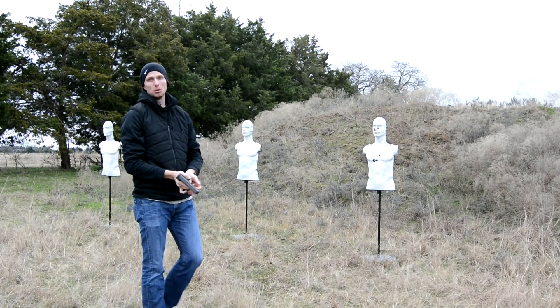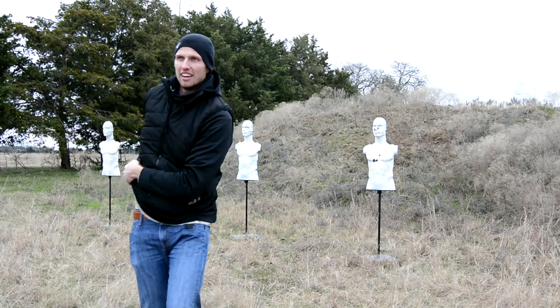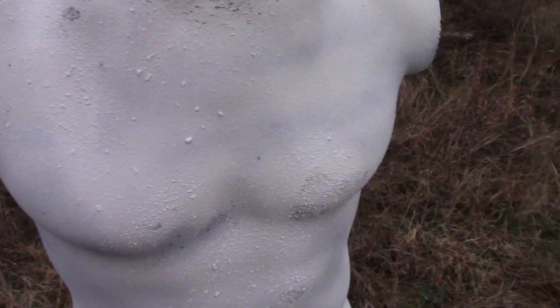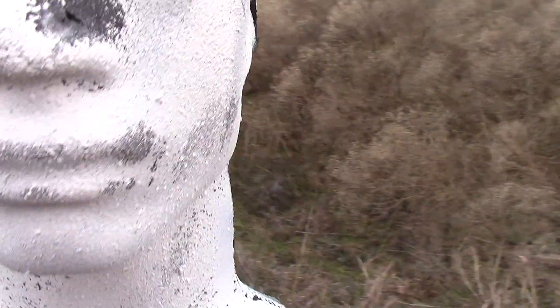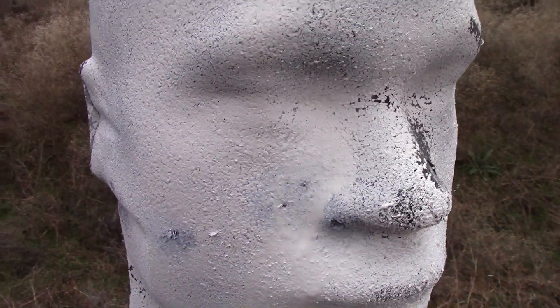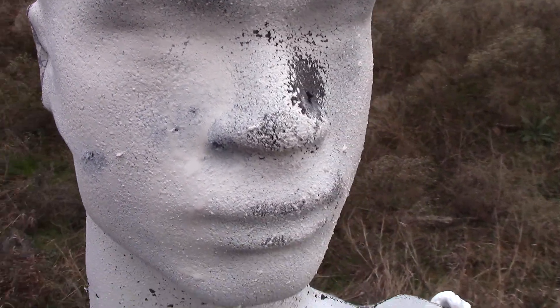That is really cool. Very cool. The cool thing about this is we just shot and we've got some very tiny holes right here. I mean, you can barely see those, and up here on the face I forgot to hit that spot, but you can barely see these bullet holes here, so that's pretty cool.